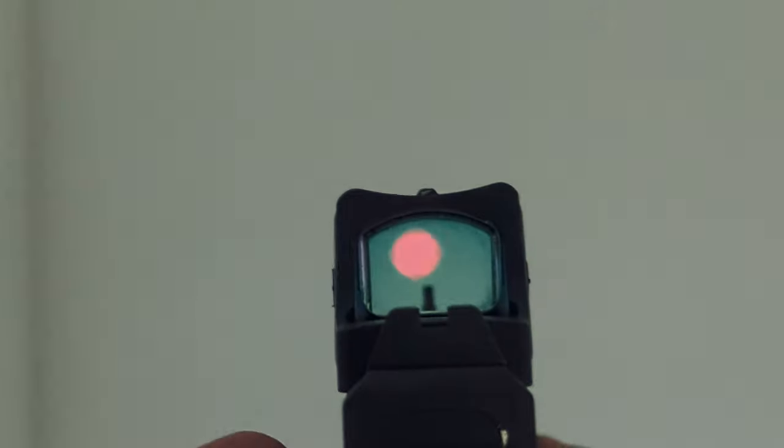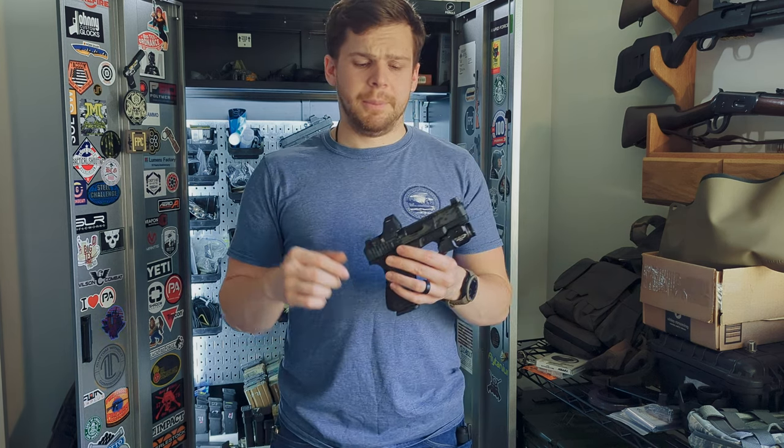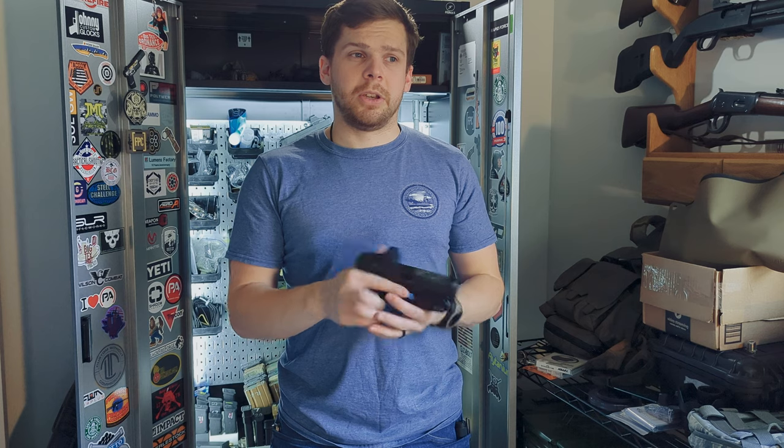This also has a multiple reticle system — well, there are two. You get either the dot or a circle-and-dot reticle. I'm not a fan of circle-dot reticles on pistol dots specifically. I feel like it's too cluttered, and it's really hard, especially on a slide that's reciprocating, for you to track the dot under recoil. I prefer just a simple dot. The dot on this does get extremely bright and also gets very dim. It looks really, really good overall.